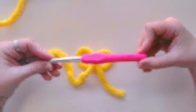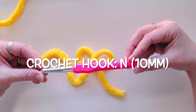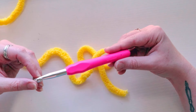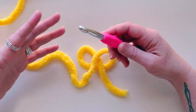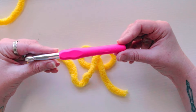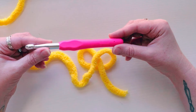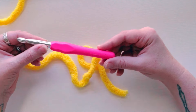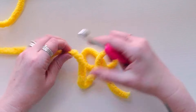For this pattern I'm using a size N hook, which is a 10 millimeter hook. Your skein will tell you to use a much larger hook, but for amigurumi you don't want that size because it will leave a lot of gaps and holes — that's more for blankets. For amis, size down. Depending on your tension, you might go up or down from here.